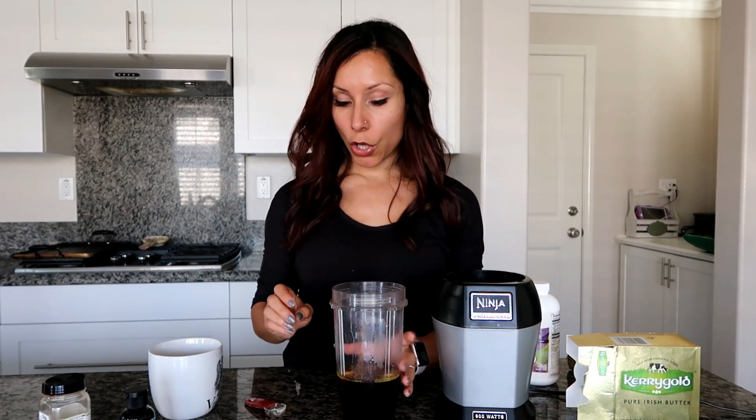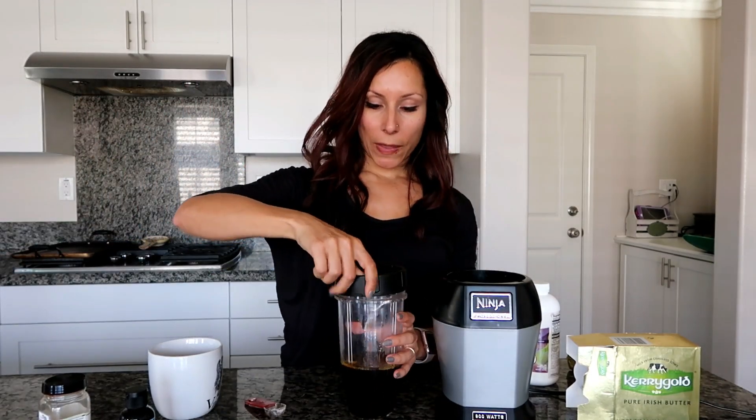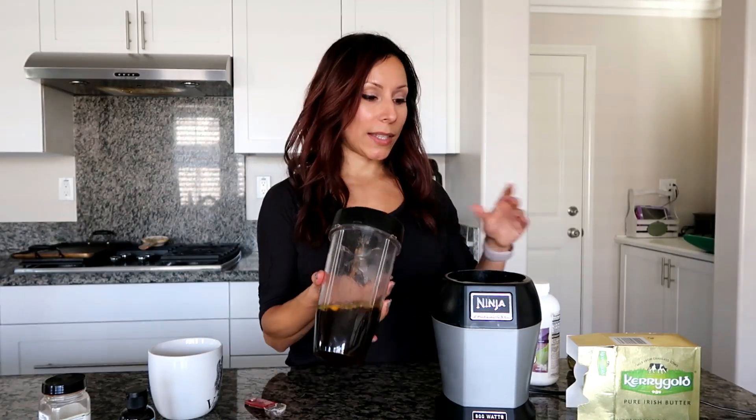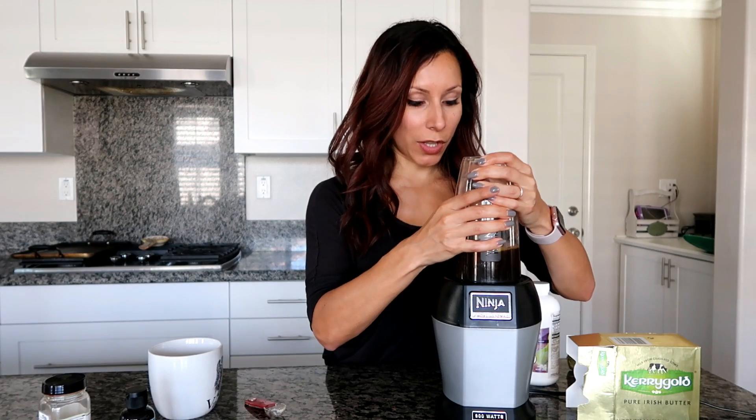If you want it sweeter, you can go up to about eight drops for more of a sweet mocha latte feeling. Now I'm going to put the lid on. There are also fun spices you can play around with — pumpkin spice for the holidays, apple pie seasoning, and so on. Just play around with different spices. Alright, let's blend this!